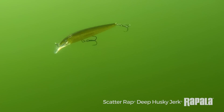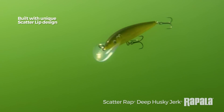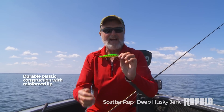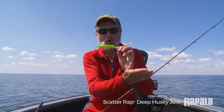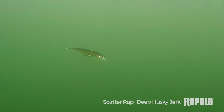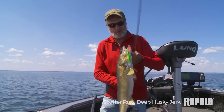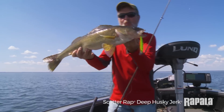The Scatter Wrap is the newest thing to come along in lip designs in many, many years. You have a triggering effect out of the Scatter Wrap family of baits that goes off to the side, comes back, goes off to the side. Fish love it. You need to get some of these if you're a troller who likes fishing open water — trout, salmon, walleyes — the new Scatter Wrap Husky Jerk is deadly.